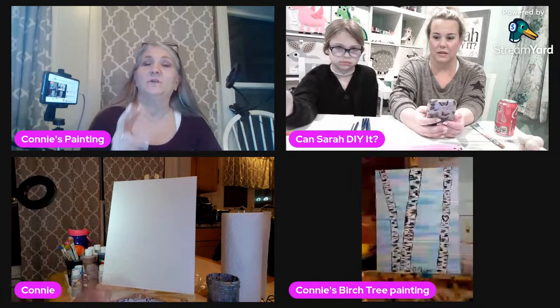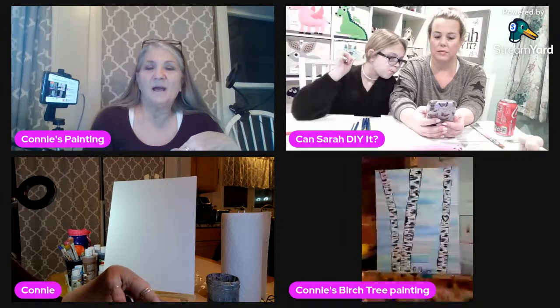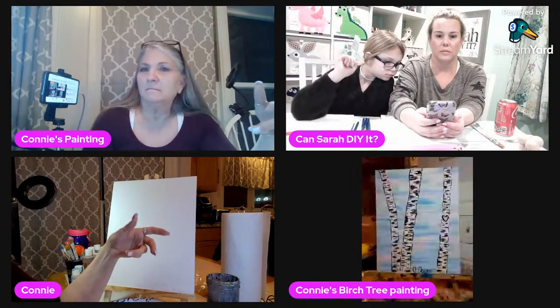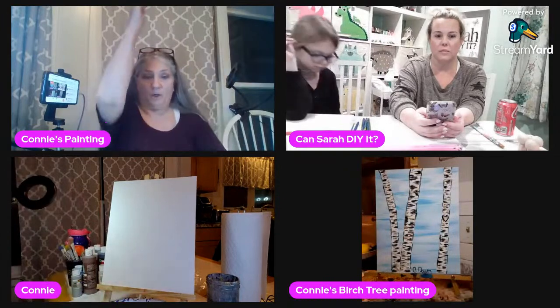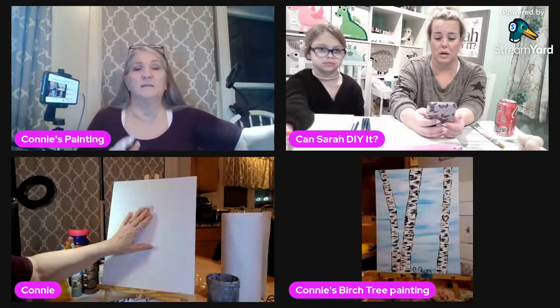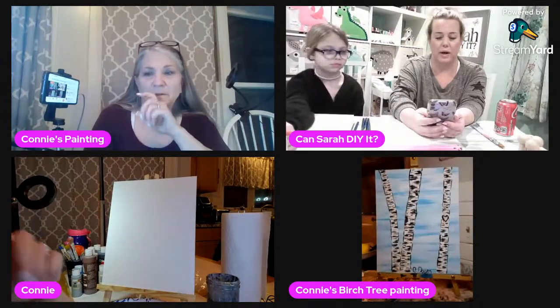If you're looking for actual canvases, there are two places I get them at a really good price. You can get them at Joann's — they have them on sale all the time, or you can use a coupon. I get a box of seven of them for like $12.99 or $13.99, and those are the really big giant ones — like twice the size of this one.